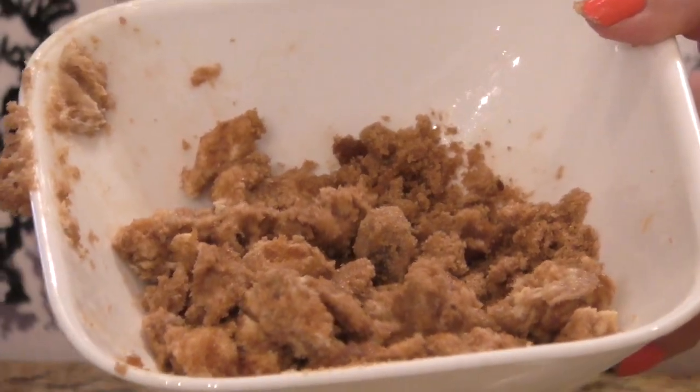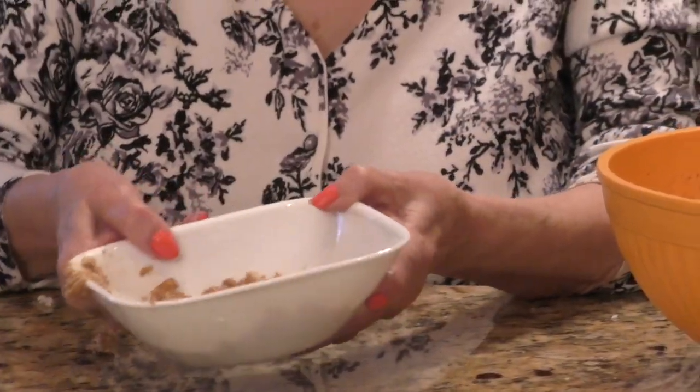Now I'm going to take my bread mixture, cover it — if you don't have a lid, cover it with aluminum foil — and put it in the refrigerator overnight. I'm also going to cover my crumble mixture and put that in the refrigerator too. That's all we have to do for now, so tomorrow morning I'll be back and show you what we do next.